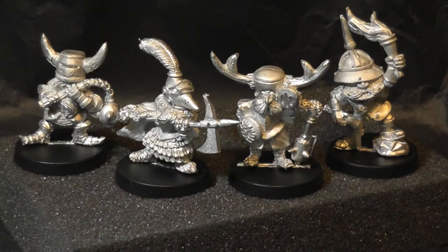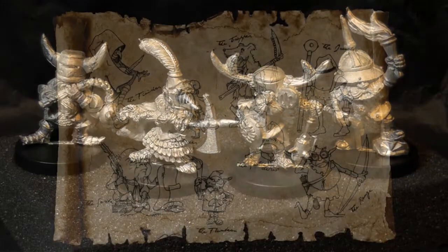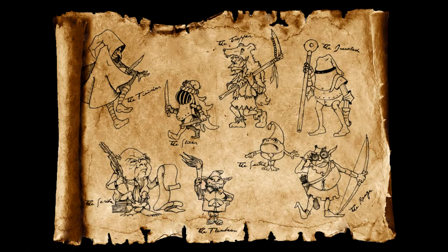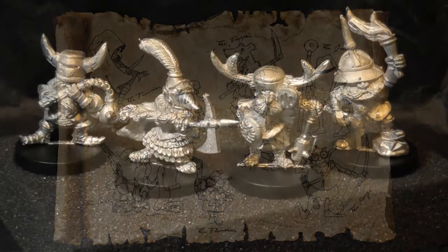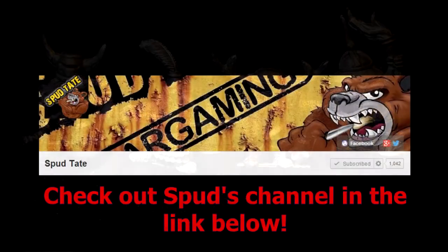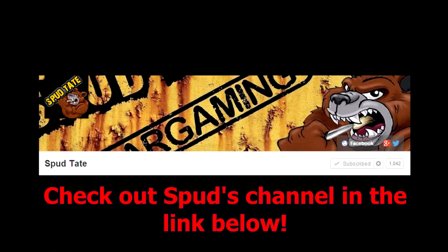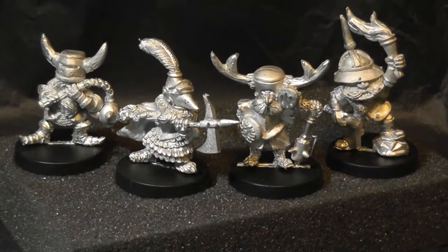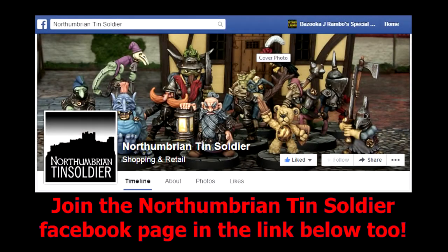There's going to be a new release pack for this month. I'm not sure when it's going to come out, but on the website there's an illustration there and it looks pretty damn cool. I might bring a picture up of that. So yeah, thanks for watching. Check out Northumbrian Tin Soldier's website and check out the Facebook page as well to see what's going on. Thanks to Spud for posting up about this new company and range of Night Folk miniatures, because I wouldn't have known about it otherwise.